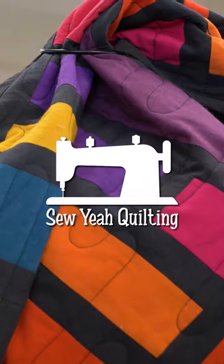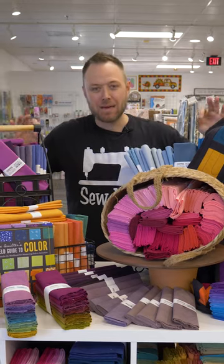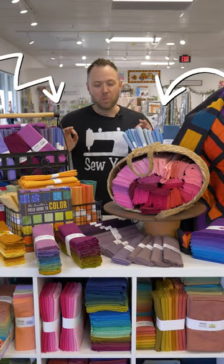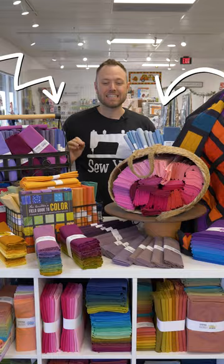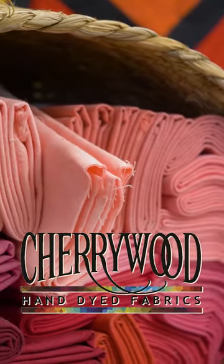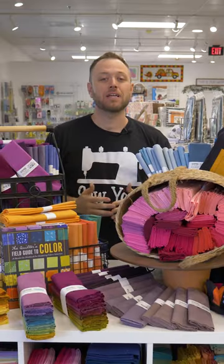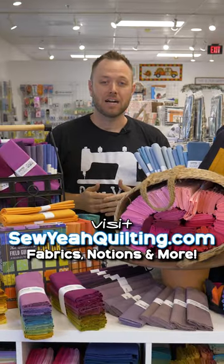What's up guys? Brody here with Soya Quilting. We are standing here in our quilt store in Las Vegas, but we're bringing you the best of the best from around the world. Before me is the cream of the crop — this is Cherrywood hand-dyed fabrics. If you've never worked with Cherrywood, you are in for a treat. They are hand-dyed in Minnesota and we bring them straight here to you in Las Vegas or SoyaQuilting.com.